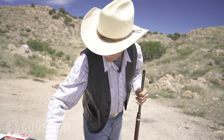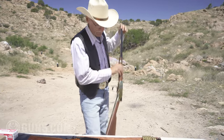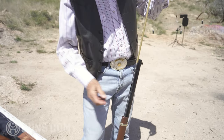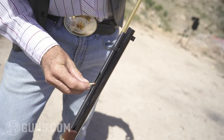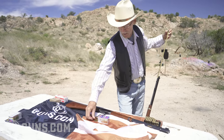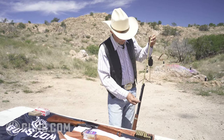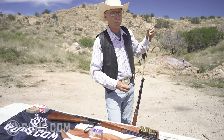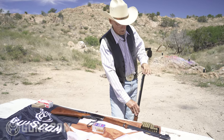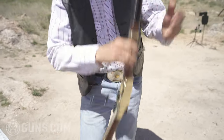We lost our Guns.com banner — blew away. It's a little windy here in Arizona sometimes. I'm going to demonstrate loading — the action is open. I'll rest this on my foot so we don't scratch it. Pull the magazine tube up. The .22 long rifle has something of an advantage in that it holds 16 rounds. Today the .22 Magnum holds 12 rounds. But that's a lot of ammo, and the .22 Magnum makes up for that by its velocity and hitting power. We've got 12 rounds loaded.